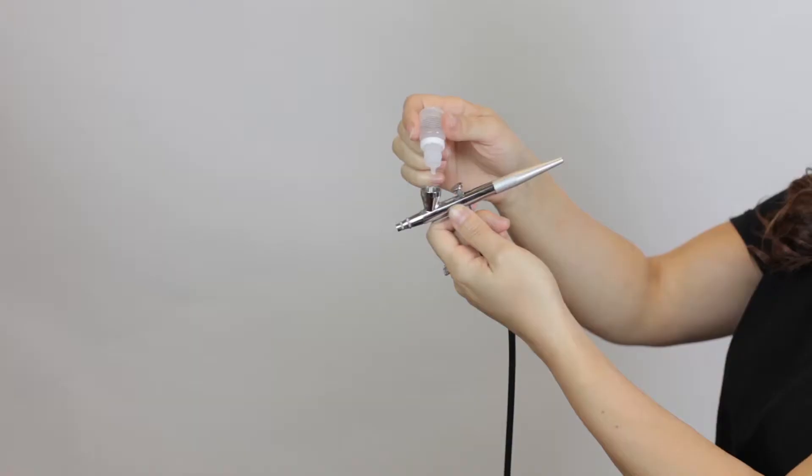Our Valbella Finishing Spray can be applied on top of foundation or powder. It is a great product because it will allow your makeup to last as long as you need. You can also use this to create a bit more of a dewy look on the face, and it smells amazing. Step 1: